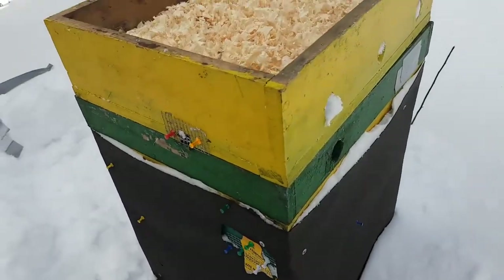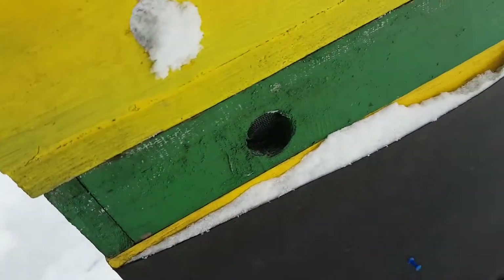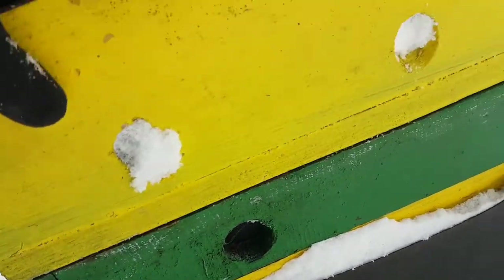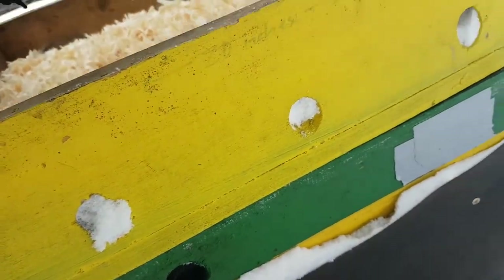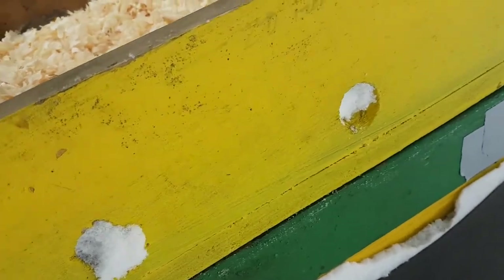The other tricky thing for this hive is this moisture quilt — there are a lot of cracks, it's not a perfect seam there. It's not a huge deal because it just provides some extra ventilation, but I think I'll seal that up anyway.